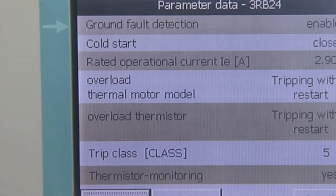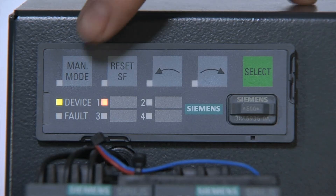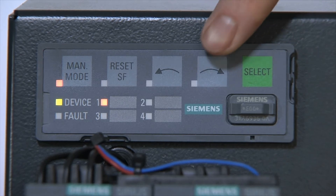Other functions include ground fault monitoring, cable brake monitoring, short circuit monitoring, and thermistor motor protection. An optional operator panel can be connected for simple local operating and monitoring.